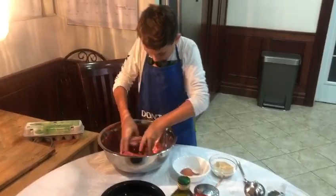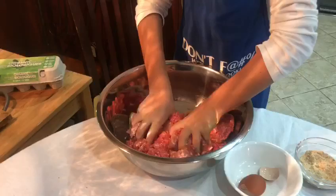Now we're going to mix with our hands. It's slimy!